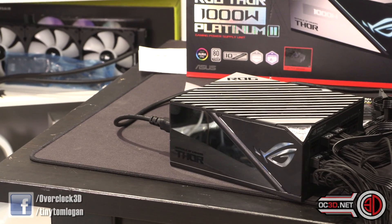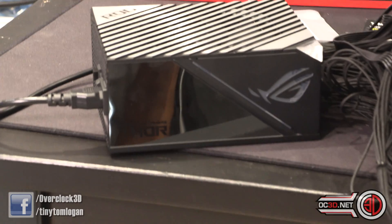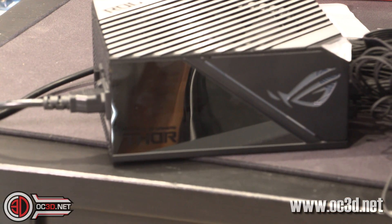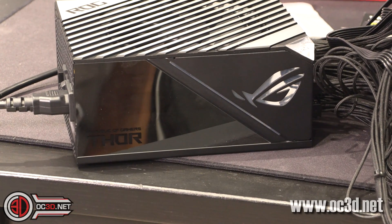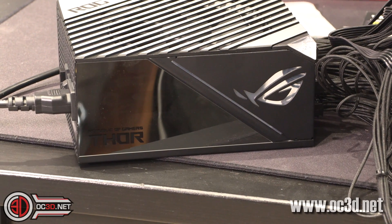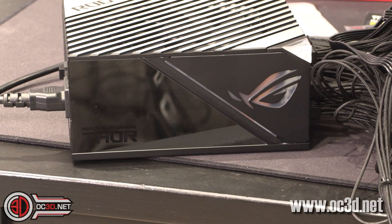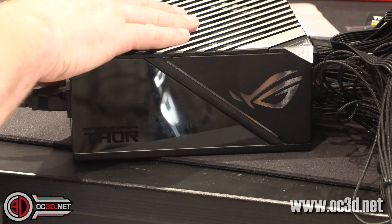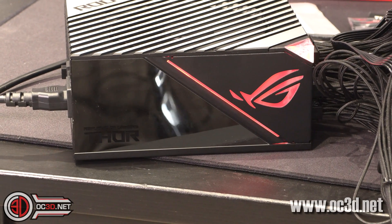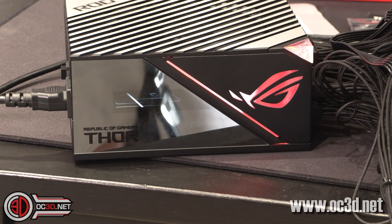I'm going to turn the power supply tester on, and it means you can also watch the light-up sequence on the unit. You're going to hear some noise in the background because the power supply tester isn't quiet. There we go — so you can see the screen starting on the left-hand side.